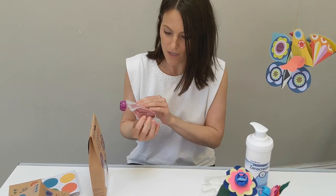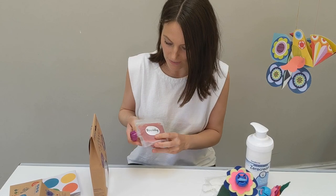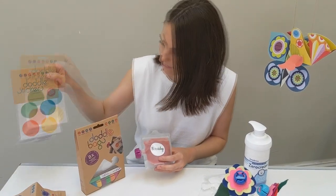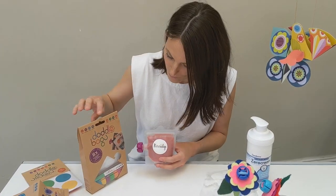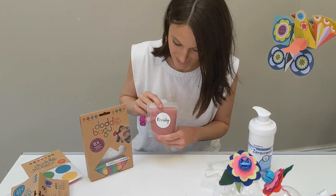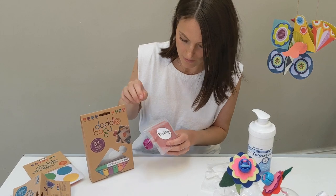The pouches can go in the dishwasher, in the freezer, and you can do batch cooking with them, which is great. They come with these stickers here — there are some extra ones in the pack — and it also comes with a little pen so you can write down what you put in them.